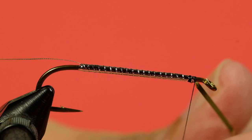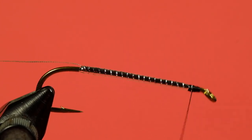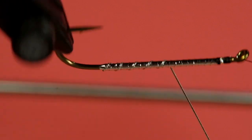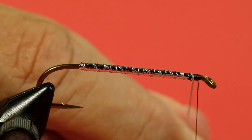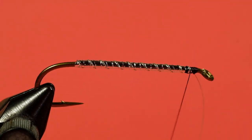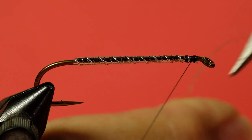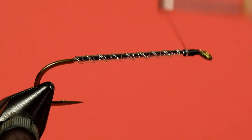Trim off. Turn that up. It also puts the ribbing at odds with the wind of the Mylar. Keep it underneath. Clean it up, and just bring our thread to the back of the head. There we go.